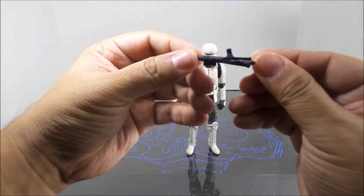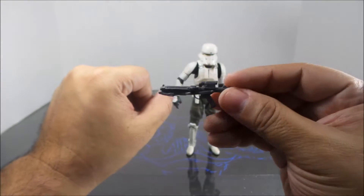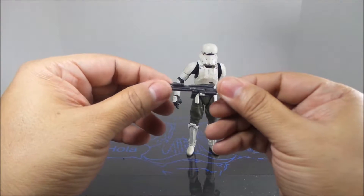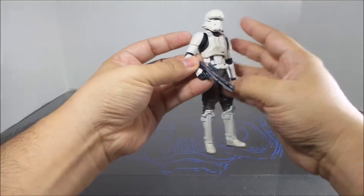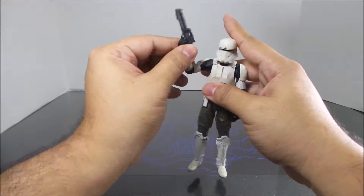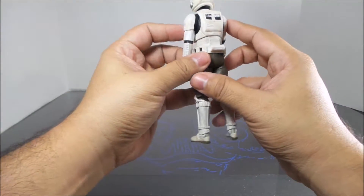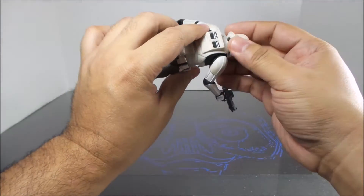Here's the stormtrooper gun — kind of warped but still looks good. I believe that's the same stormtrooper weapon that tends to come with all of these. It fits in this hand — yes — put his trigger finger into the trigger. That looks good. Does it have anywhere to connect onto him when he's not using it? No, it doesn't.